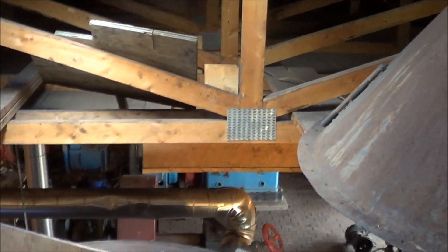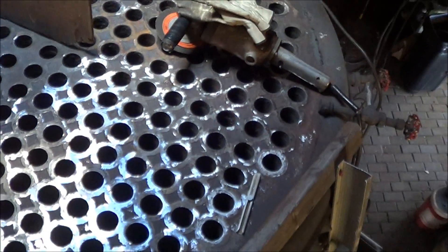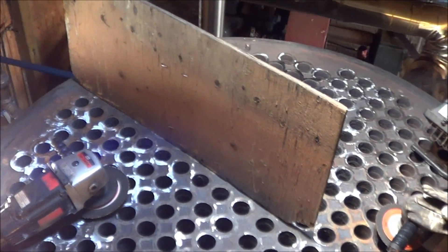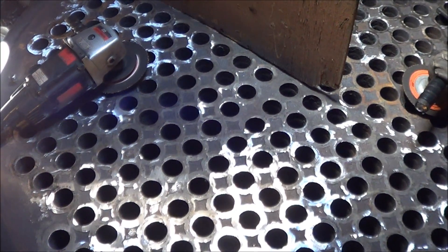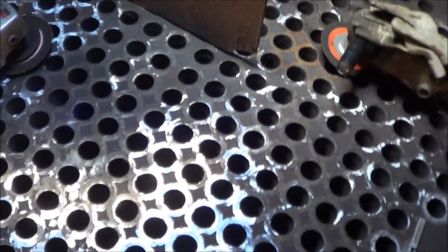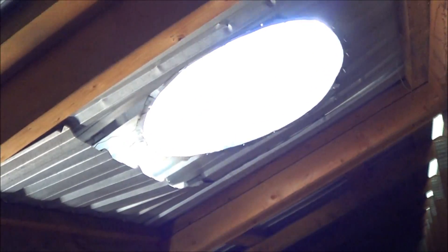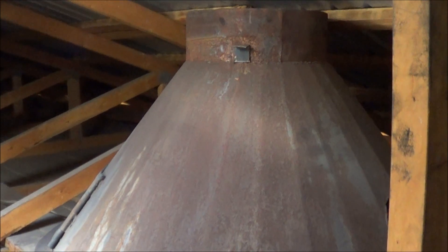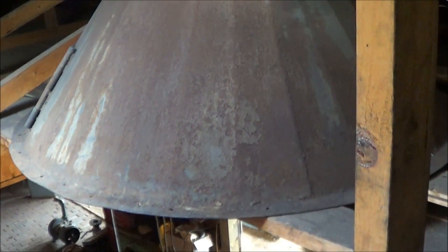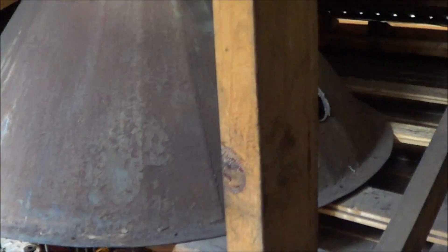Here we are up in the attic of the stationary steam building, looking down. You can see the upper tube plate of the giant Browning vertical, and that's what we're working on right now. We're gonna get her all retubed and back running for the August show — that's less than two months away. Here you can see the output where the uptake from the boiler would vent out through the roof, and here's the giant smokebox that would normally sit on top of the tube plate. We got that unbolted and removed and just have it sitting off to the side in the attic.